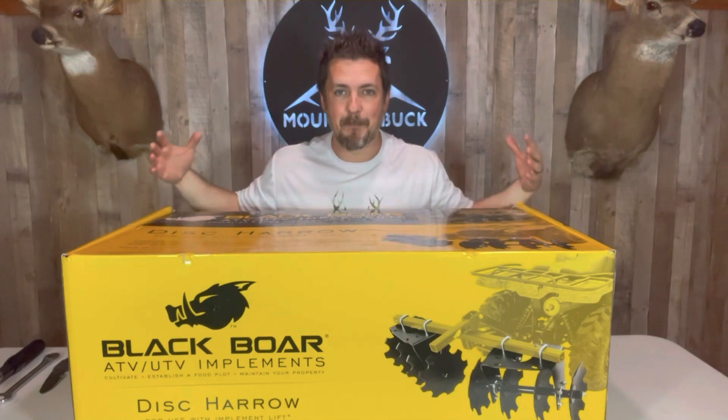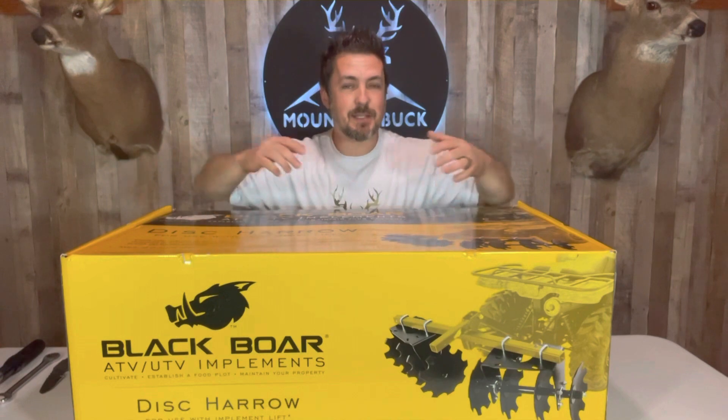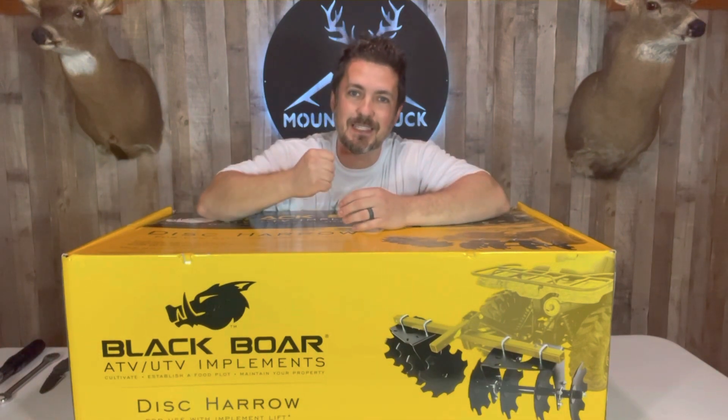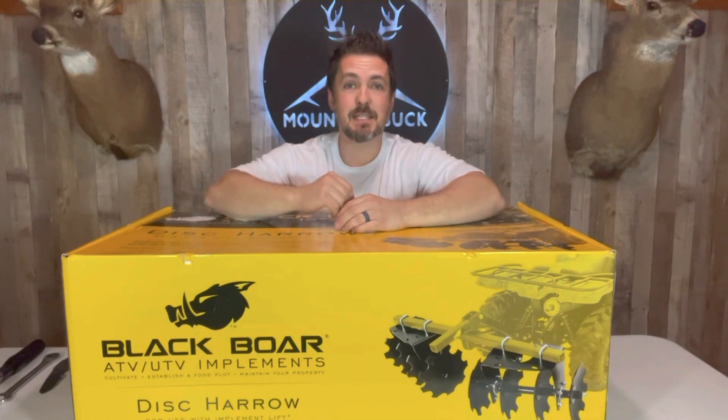This disc harrow is a beast — look at the size of this box, it's like 100 pounds. It comes with eight sharp steel discs that are going to tear that ground up so you can get ready to plant a killer food plot. Let's check this thing out.